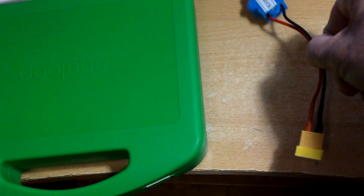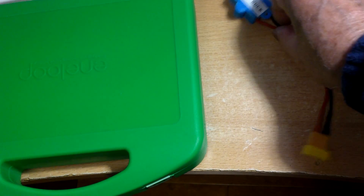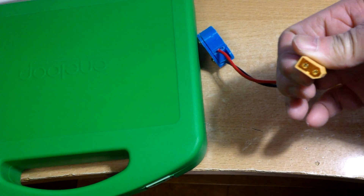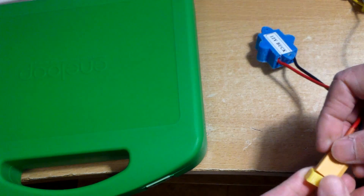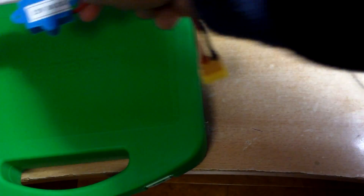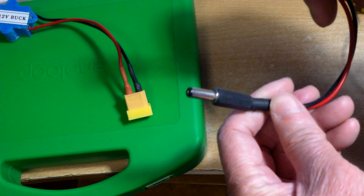It snaps in place and you can carry it. There's only a small protrusion here for the XT60. I made a few accessories — this is a 12 volt buck converter. You can plug it in and you have a USB charger.